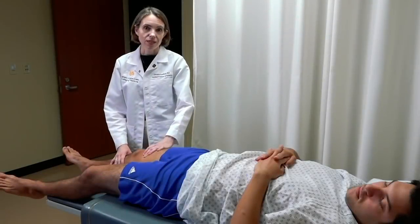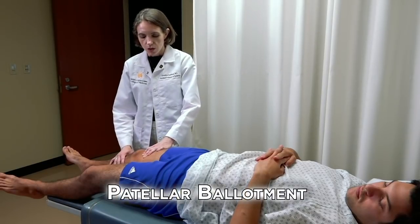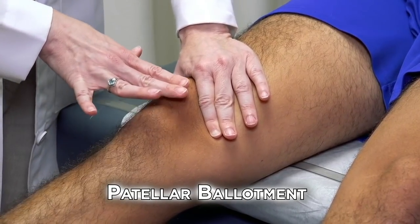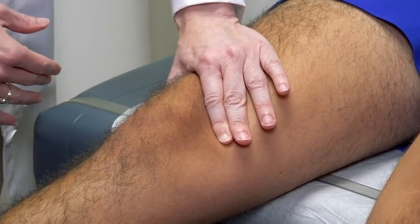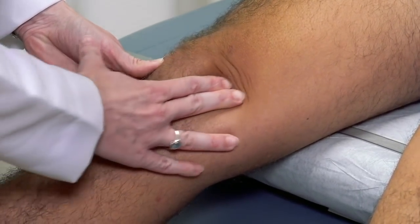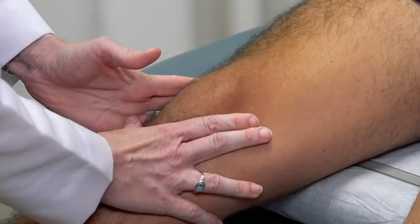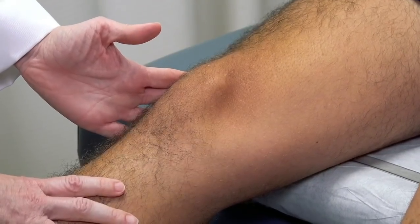Finally, we want to assess for an effusion of the knee. If you suspect a large effusion, you can do a patellar ballottement — milk downward from the quadriceps to bring fluid down, then press on the patella and feel it floating on the fluid wave. If you suspect a small effusion, milk superiorly from the medial side to bring fluid upward, then push laterally and watch for a small fluid wave on the medial surface. He does not have an effusion, so we do not see a positive test.